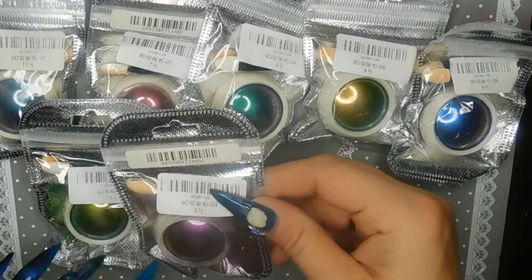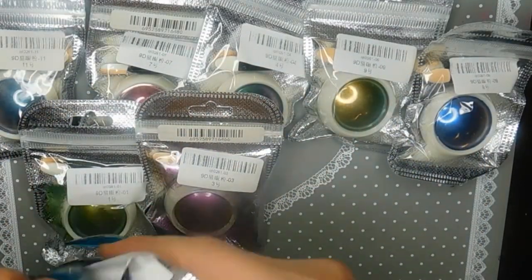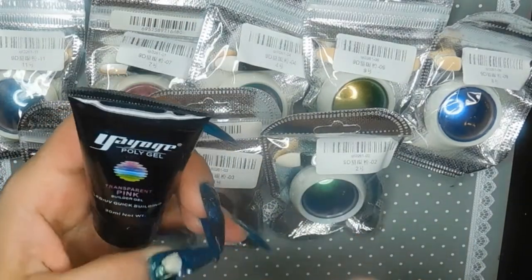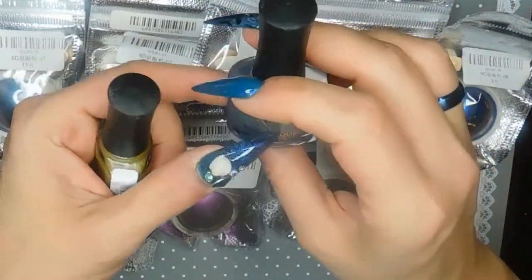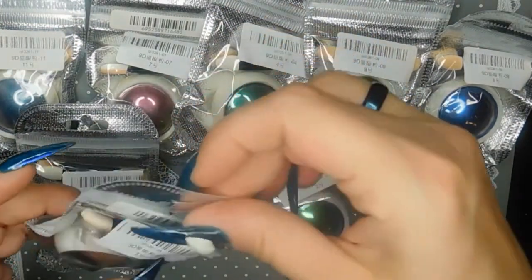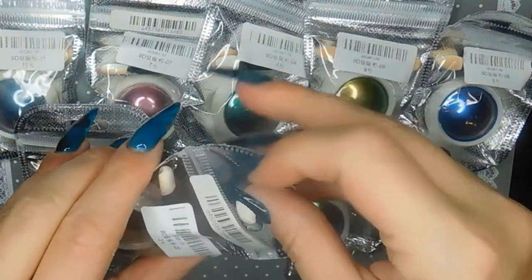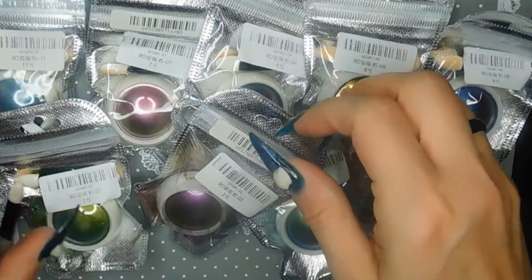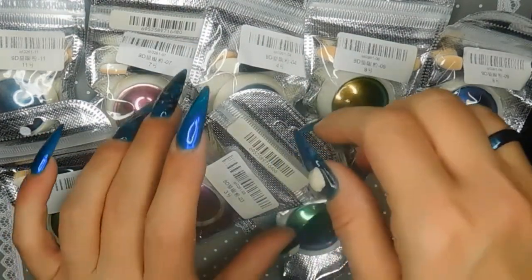I absolutely love these chrome powders and cannot wait to use them. One of them looks like it may have come open a little bit — I can see it in the packaging. They also sent me a tube of their transparent pink, and their nail lacquer in what looks like a holographic gold and a holographic bluish-purple. I'm really excited to try those out, though it looks like the packaging was roughed up by the carrier, which is unfortunate.